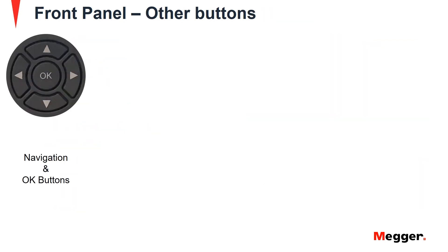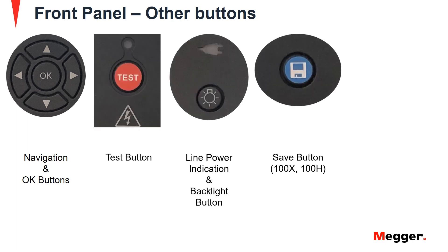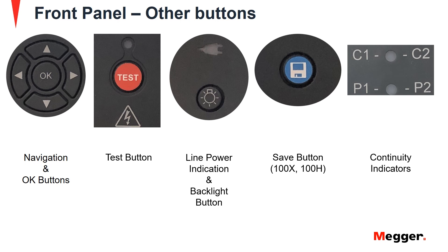Other front panel buttons include navigation, test initiation, backlight, and save functions for the DLRO100X and 100H models. The front also has continuity indicators for current and potential probes.